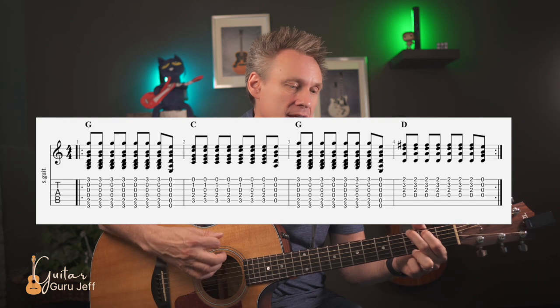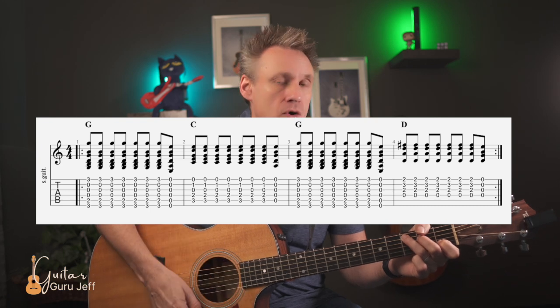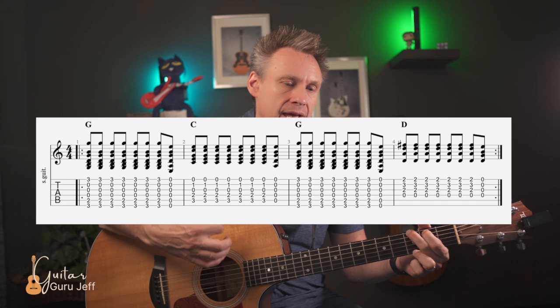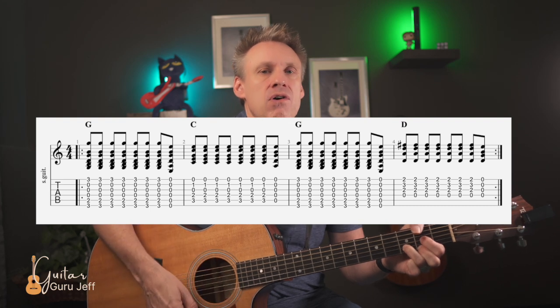Let's try open string strumming together on the same chord progression with an eighth-note strum, going slowly. After four: one and two and — here comes that open string strum — and switch. When you hear this up to speed, the open strings dissolve and you don't even notice them. Let me play it faster.